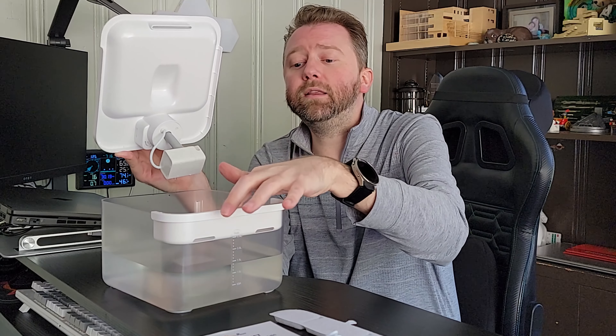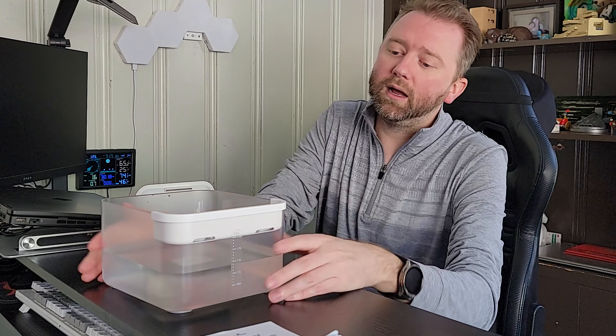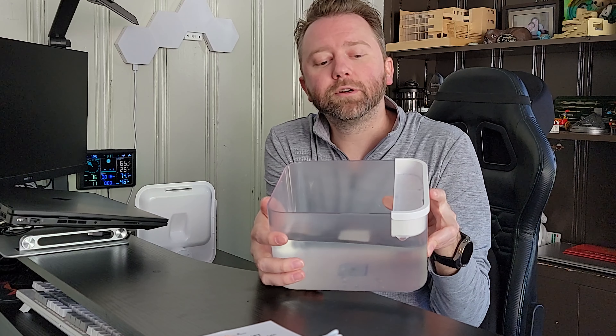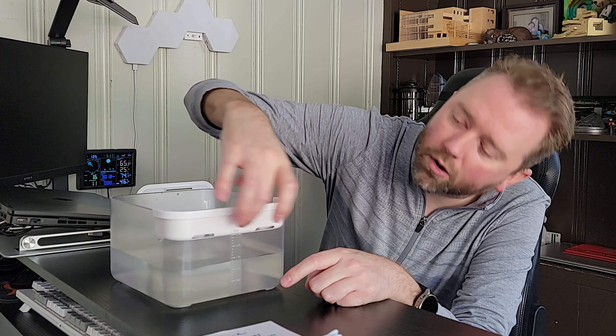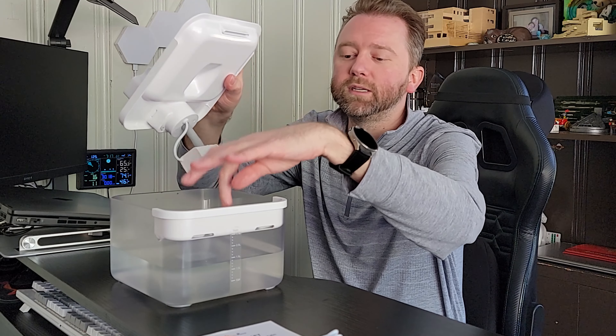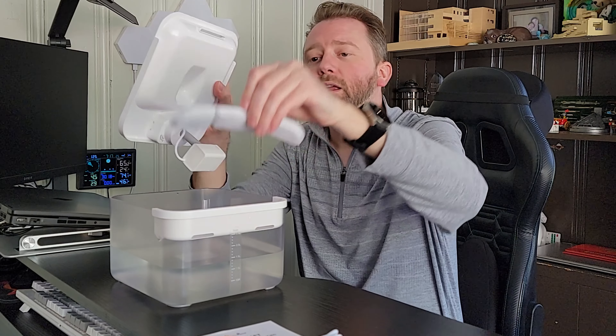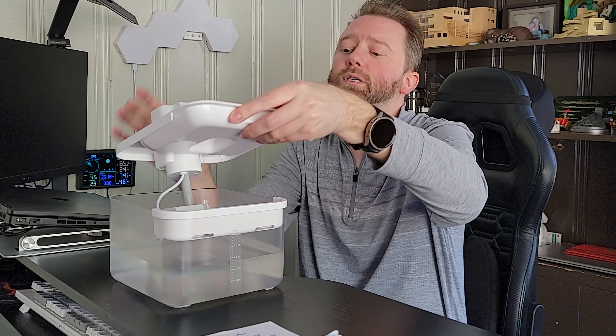Right here in the front is where the filter slides in. The water comes down and drips onto it, then falls through these two little holes. It does somewhat go through the filter, but the water doesn't always go through all three little chambers — which I noticed. So that's kind of a unique design; it's not going to hit all three chambers, which I find a bit odd, but no big deal.